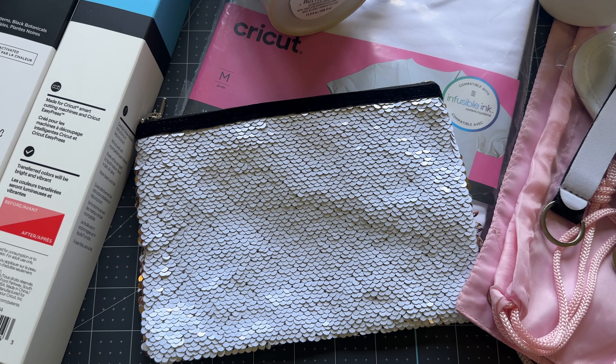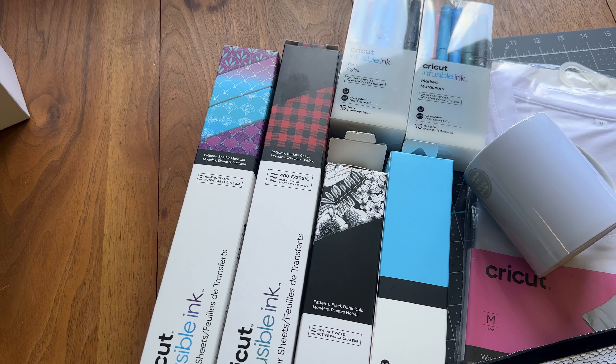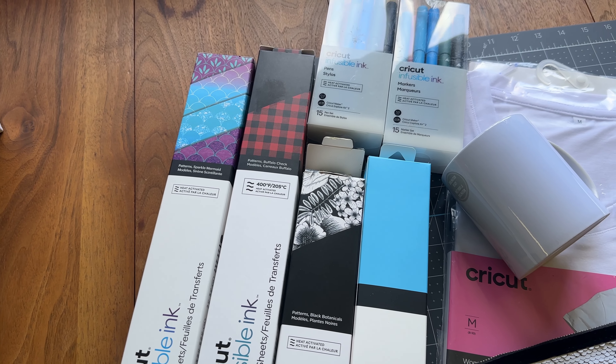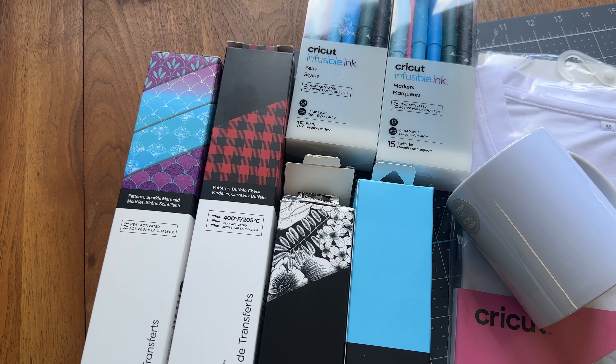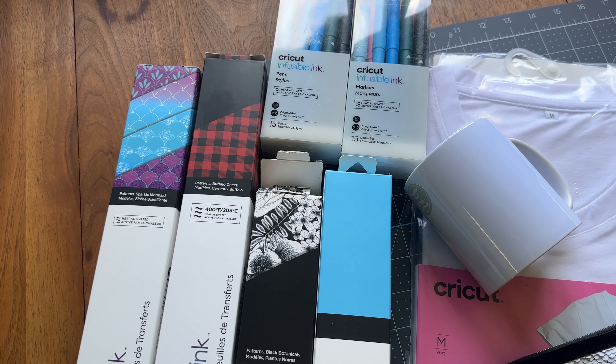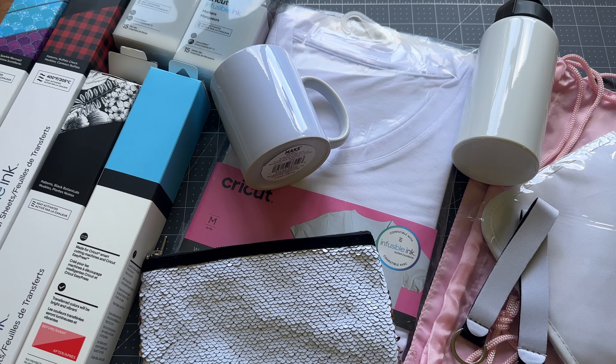Pro World is my favorite website to go to for sublimation products — that's what you would search for: sublimation blanks. You can use any of these infusible ink products on those. Today I'm going to show you how to use the ink transfer sheets, how to cut them out, what settings to use on your Cricut, and we're going to be putting these on some fun headbands as a back-to-school project for my kids. Let's get at it.